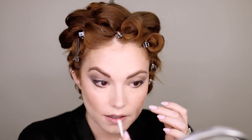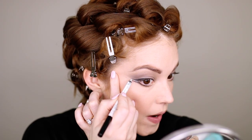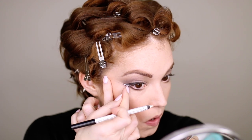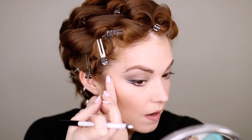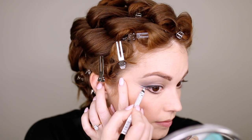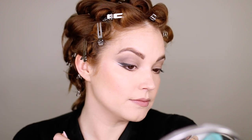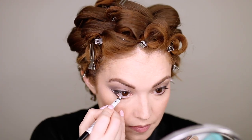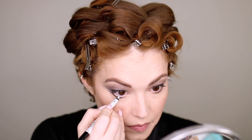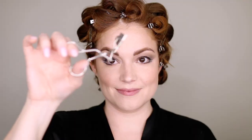Taking the NYX white eyeliner pencil, I'm going to put a white line in between those two black wings. You can really see this if you zoom in on pictures of Olivia. It's just a really awesome look — Marilyn Monroe used to do this. I'm putting it in my waterline as well. This gives you that bright, doll-like look. I didn't even realize Olivia had this until I really looked at the photos.